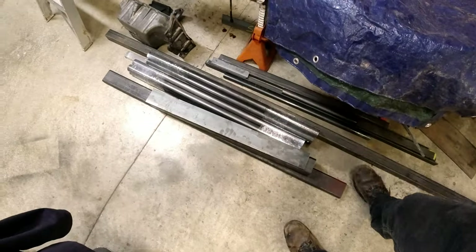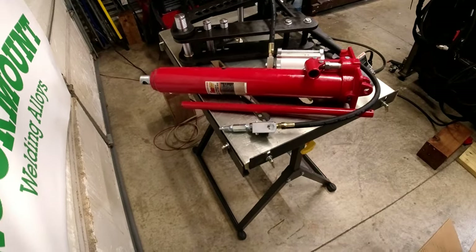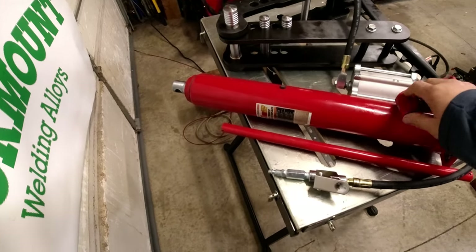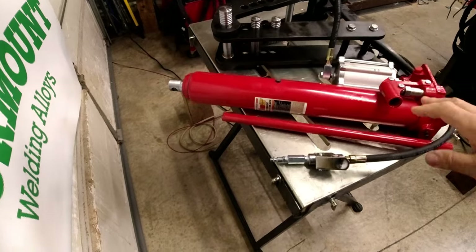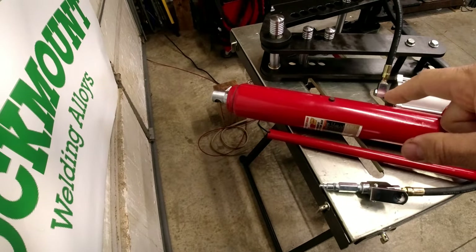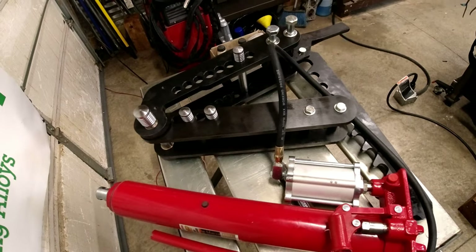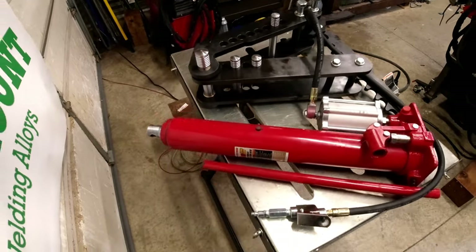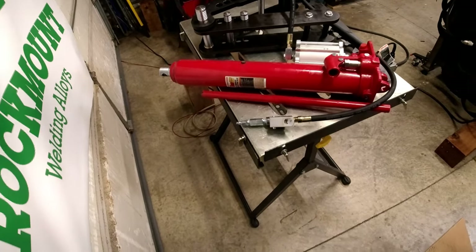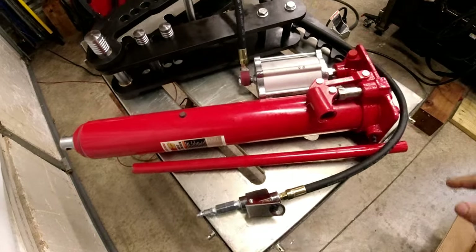We got some remnants from sample bins. We managed to find a pretty good deal on this cylinder from Harbor Freight. So we take the cylinder and the kit that we get from Swag, and that'll run our bender so that we don't have to bolt it to the floor - that way it can float. Put it on some wheels. It's a pretty nice system - it's just air over hydraulic.